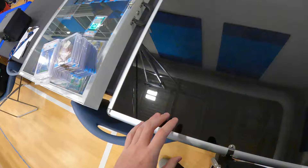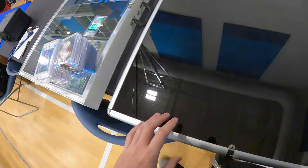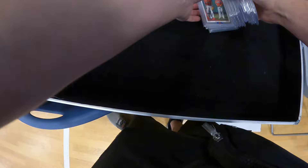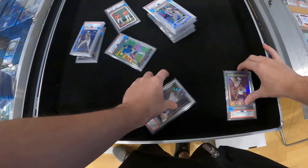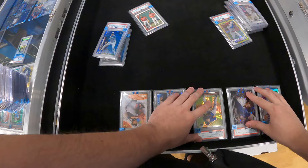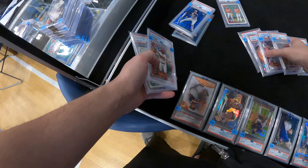One of my repeat customers is over there building a nice hefty stack of football cards. While he comes up with a price on those, let's work on filling up our baseball case over here and I'll tell you a little bit about how I set up my showcases. There is a method to the madness: I'll put the slabs up top, my higher-end raw stuff in the middle, and then my lower-end raw stuff — the $10, $15, $20 cards — at the very bottom of the showcase.